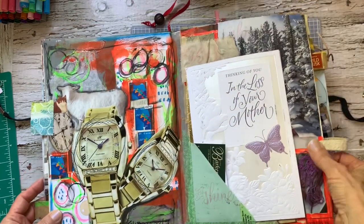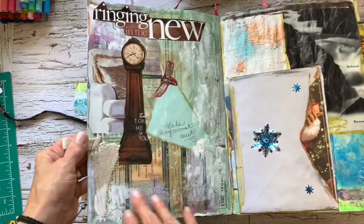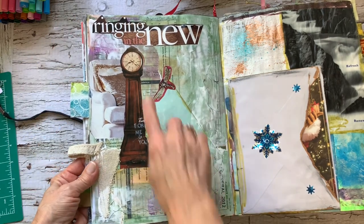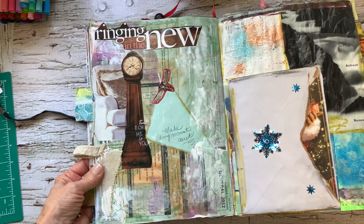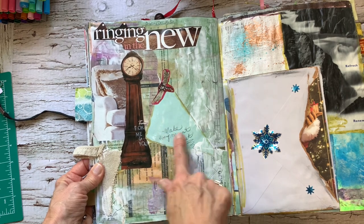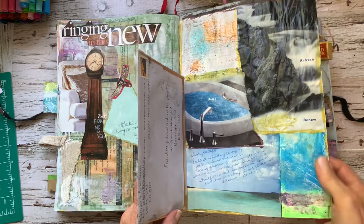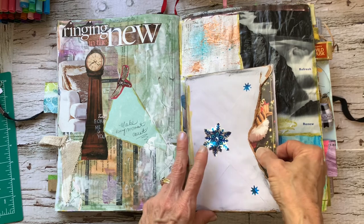Love it. Thread glued on, different threads. Ringing in the new — I took some, cut that out of a magazine. Of course it's all magazine images. Clock. I love clocks, I love windows, clocks. Old pages of our own. I said here, 'make every moment count.' Cards — compassion cards, sympathy cards. This was the year my mom passed away, just a couple months after my mom passed away. And then we got some Christmas cards also.